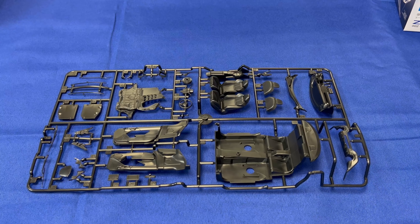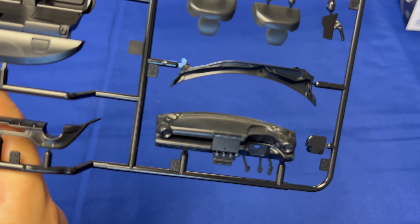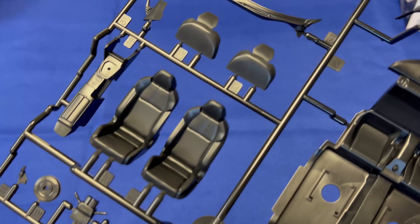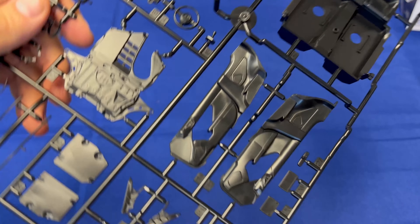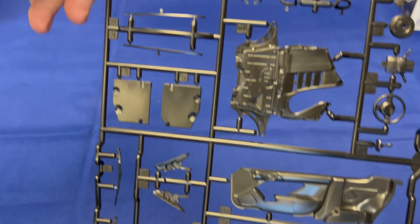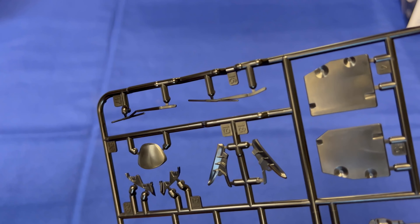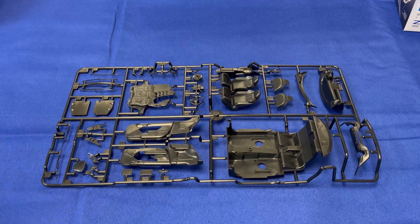Finally, we have another universal sprue. This has the inside of the vehicle — the inside of the doors, the seats, the dashboard, and all the other little parts like that. Here's our dash, the front seats, the center console, steering wheel, the inside of the doors, and even the windshield wipers. This particular sprue is shared inside both kits identically — nothing different between the two.